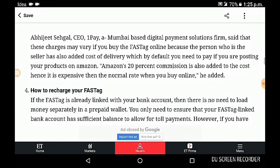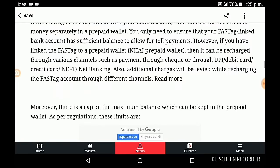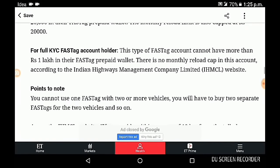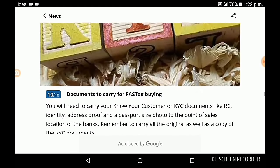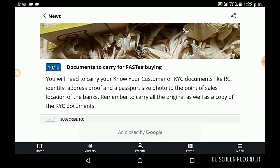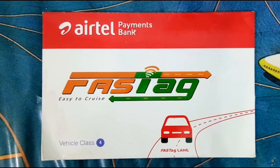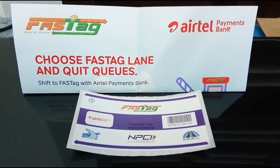For purchasing a FASTag, you will have to submit or upload the necessary documents: the registration certificate of your vehicle, a passport-size photo of the vehicle owner, and a KYC document mentioning identity and address proof — a copy of a passport, Aadhaar card, driving license, or PAN card can be submitted. After completing the necessary procedures, your FASTag will arrive via post at the given address.